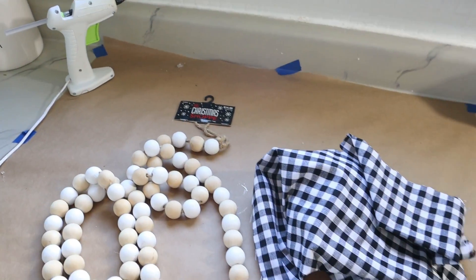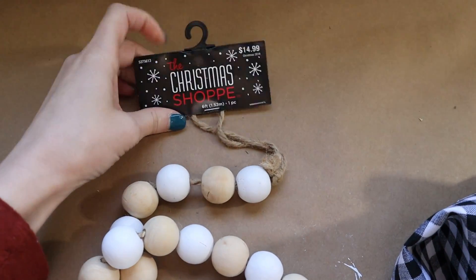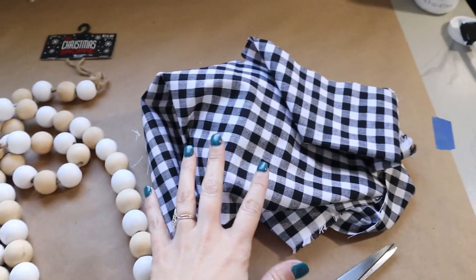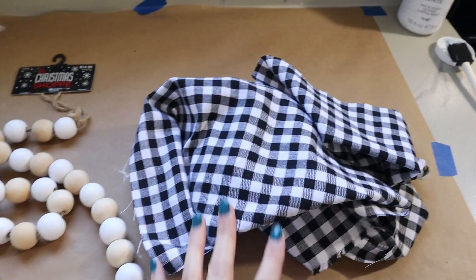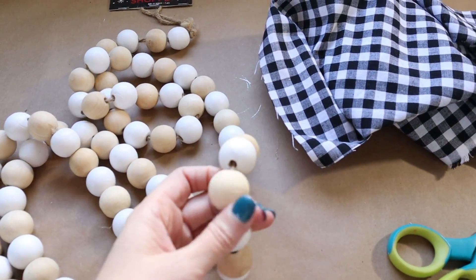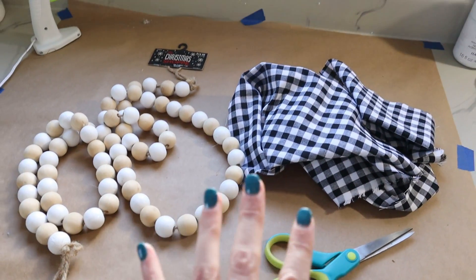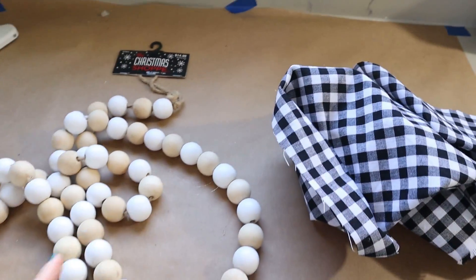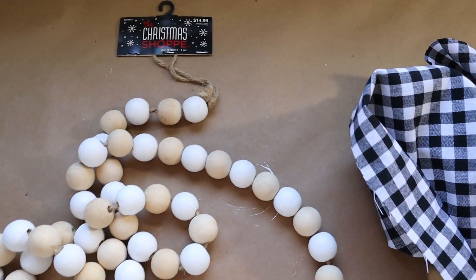Our last project is another really simple one and Hobby Lobby has made it really easy for us. I have this beaded garland, normally $14.99, so $7.50 at half off, and then I also have my buffalo check fabric again which was only $2.09 for half a yard. They have already painted the beads white, but if you wanted you could paint them different colors. What I'm going to do is tear some strips of the fabric and tie them onto the garland to give it more of that farmhouse buffalo check look.